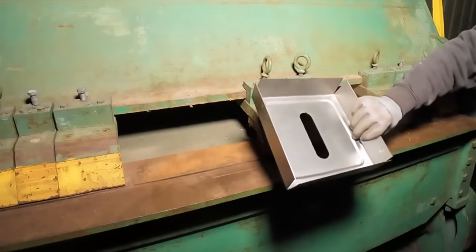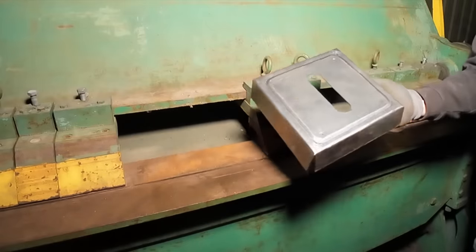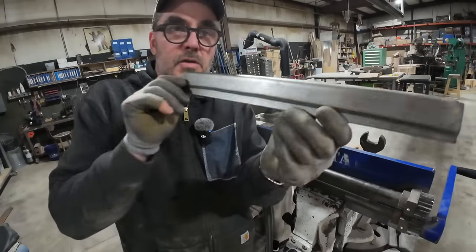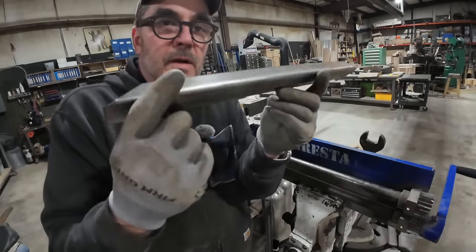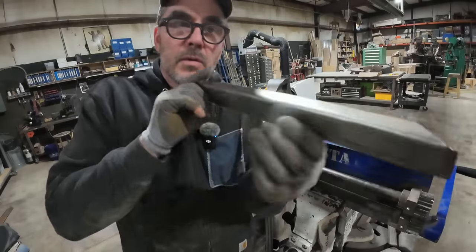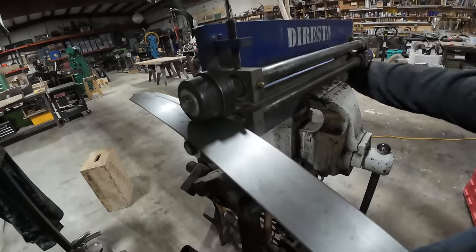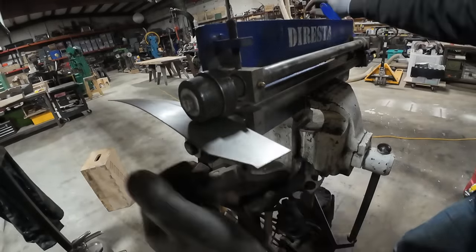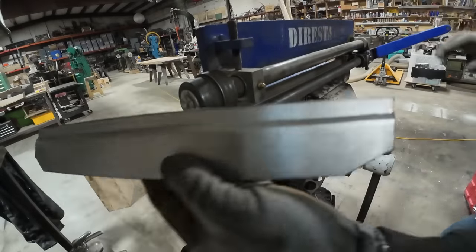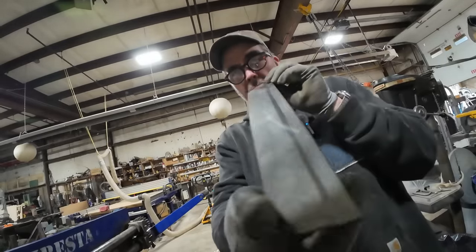This is the seat pan for the smaller seat. 18-gauge steel — it just gets stronger and stronger as you bend it. This is one of the foot rests: I put the bead on it, then I bent it on the machine. It is now the next day and it's not raining anymore. The seat pan has a curve in it, but when I bend it on the brake it'll straighten out. Let me do the other two and then we'll go bend them.